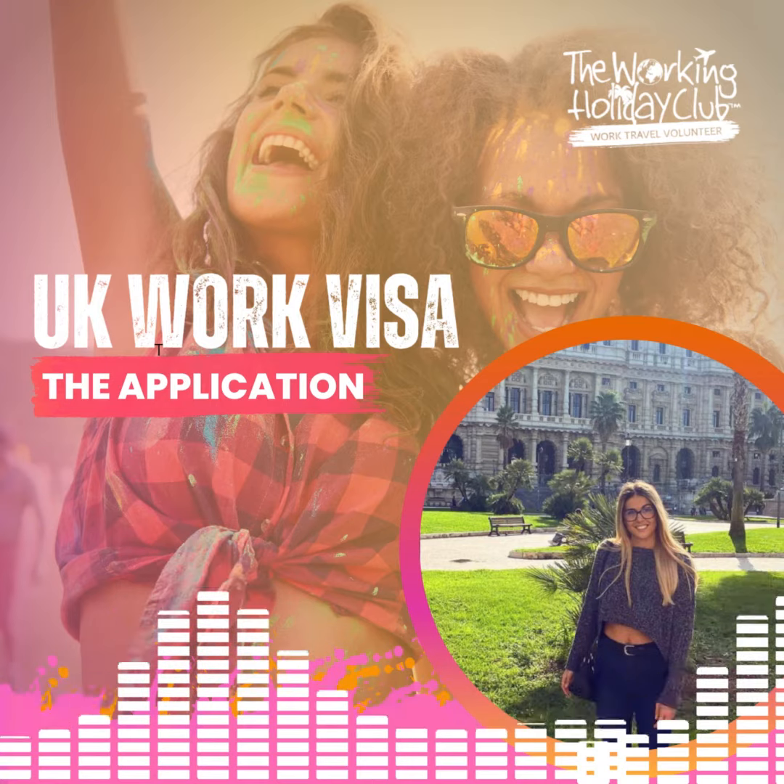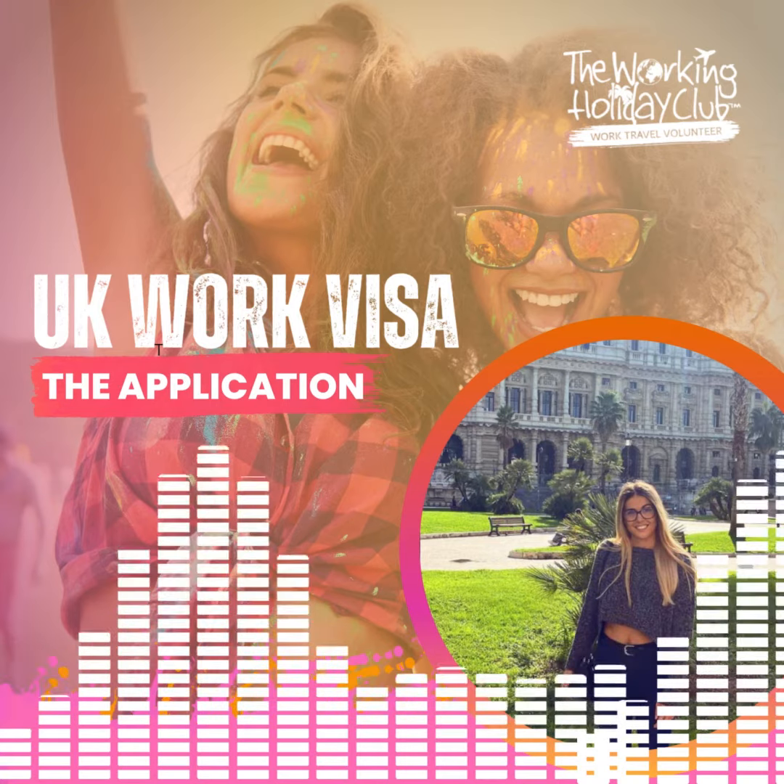Simply put, we'll complete the whole UK Youth Mobility Visa application for you.